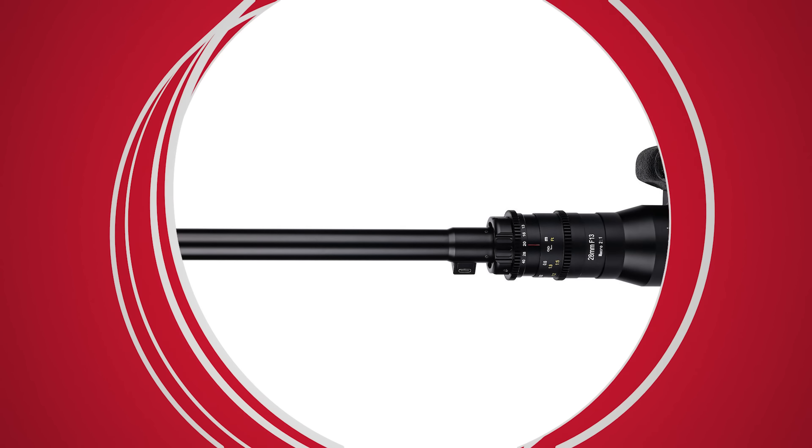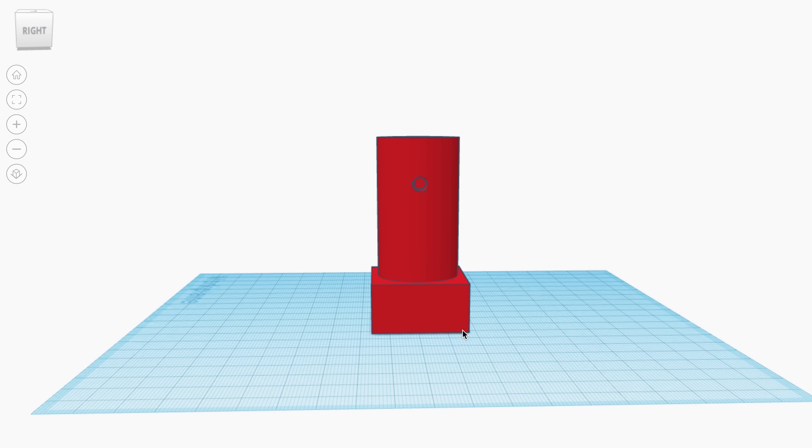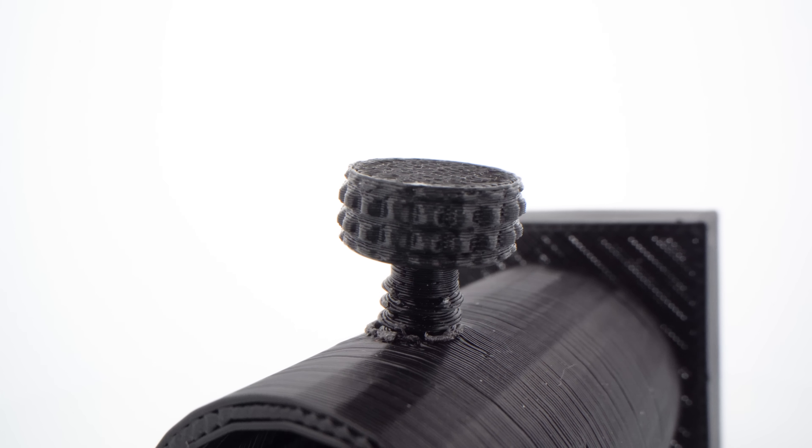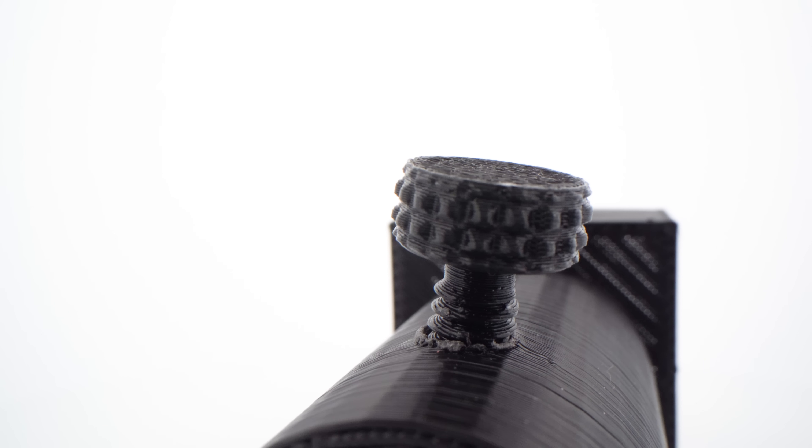The first step was to find a smartphone anamorphic lens, remove the back plate, and take measurements. I designed a simple case that will fit on the tip of the probe lens and 3D printed it. I also printed a screw so it doesn't leave marks on the body of the probe lens.